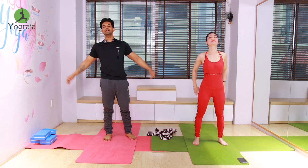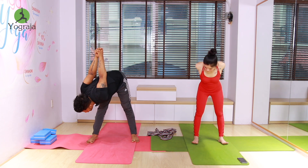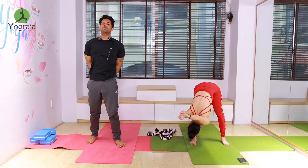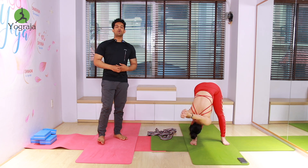Again — inhale, raise both hands up. Exhale, interlock your fingers at the back, forward bend to the right leg — keep going down. Forward bend to the right leg. Aim to touch your forehead to the shinbone, keep going down. Wrists together, more to the forward bend.